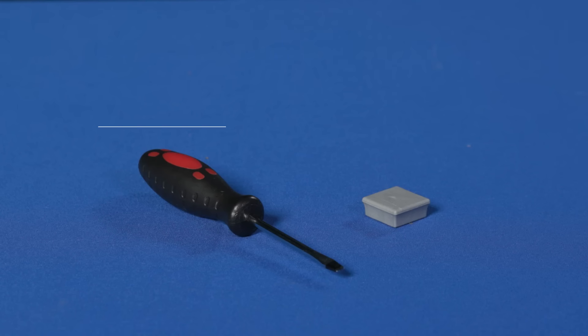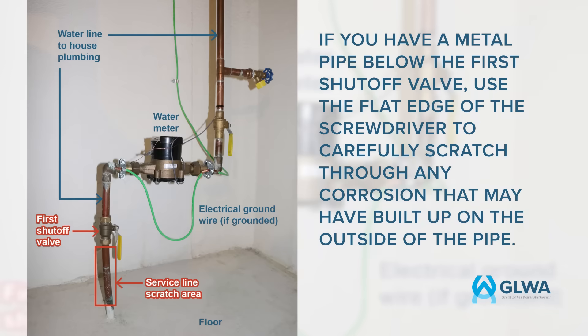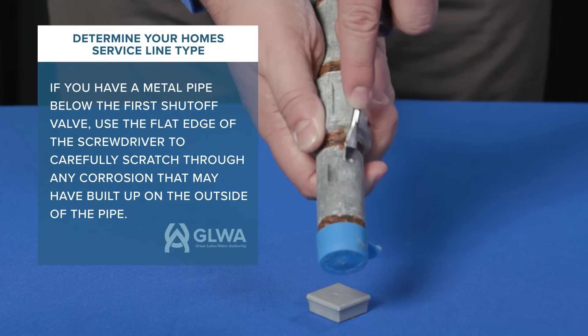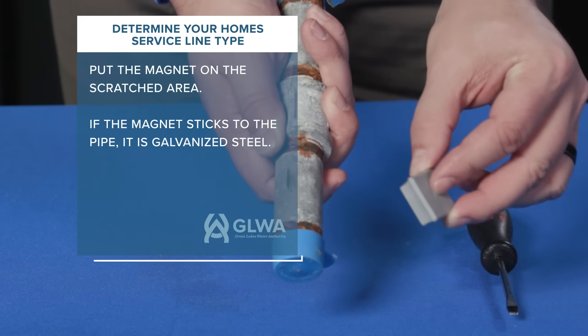You will need a flathead screwdriver and a magnet to determine the type of material your service line is made of. If you have a metal pipe below the first shutoff valve, use the flat edge of the screwdriver to carefully scratch through any corrosion that may have built up on the outside of the pipe. Then put the magnet on the scratched area.